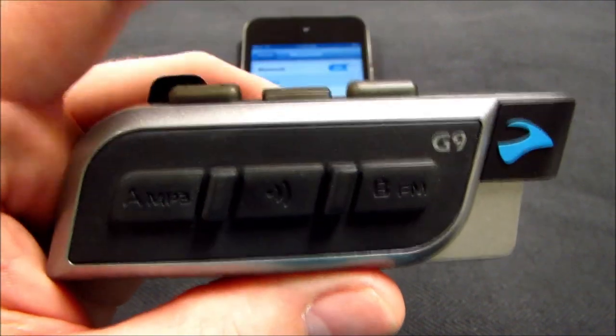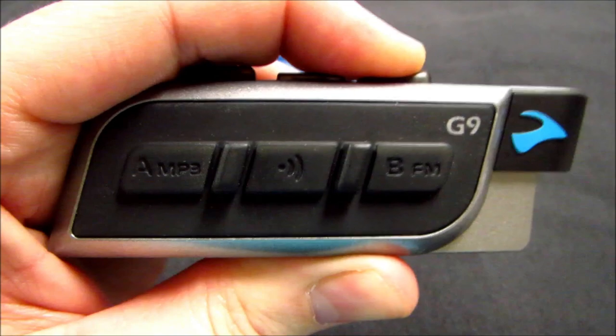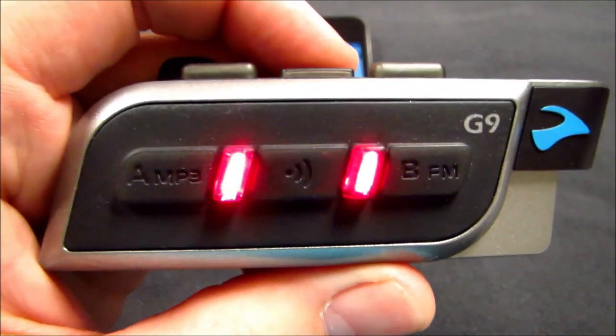Next, you will press and hold the volume down button until you receive red and blue alternating lights. The G9 is now in A2DP pairing mode.